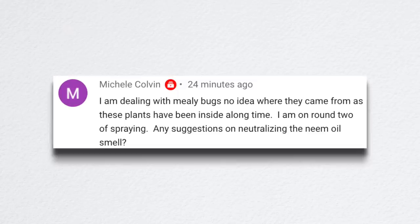That was one of those videos where I went through in the morning and answered as many comments as I could, because there were a lot of concerned people. It went out on a Saturday, which is usually our downtime, but I tried to address as many concerns as possible. Michelle said she's dealing with mealybugs and has no idea where they came from, as her plants have been inside a long time. They can actually come in from produce you bring into the house, from any new houseplants, or from soil that had eggs in it.